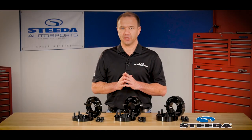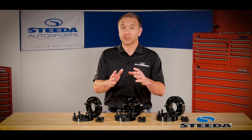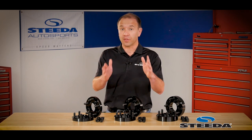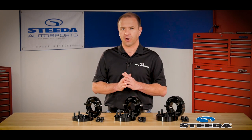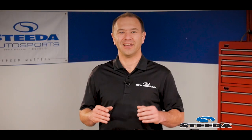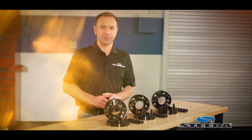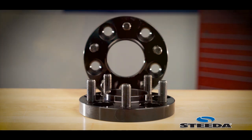Building on this functionality, we offer a variety of thicknesses so that if you want to run a square setup — meaning you want to run the same width front tire as you do in the rear of the car for better handling — we have the right spacer for you. We offer our spacers in three different thicknesses: 20 millimeters, one inch, and an inch and a quarter.